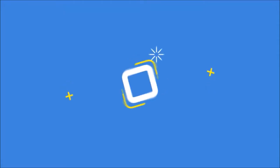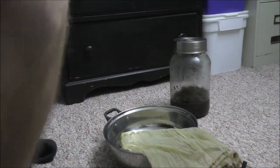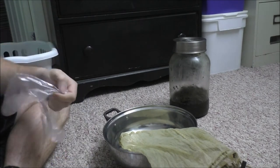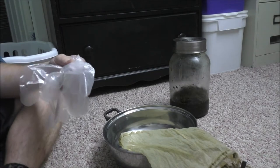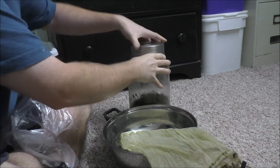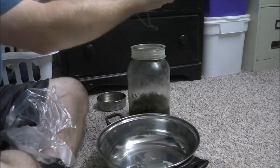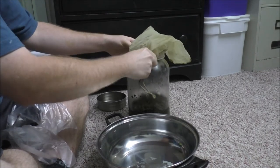Hey guys, Rob from the Off-Grid Tiny House. Another video today — we're going to be doing some Rick Simpson Oil. Make sure you have some disposable gloves to wear while doing this process. The glass jar you see there has been soaking in the fridge — the contents have been soaking in that glass jar in the fridge for over a week in pure ethanol — and I'm just going to strain it off now.